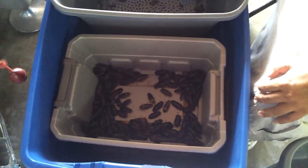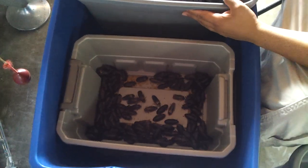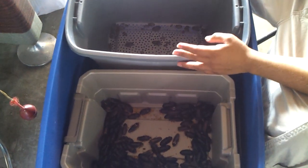I sprayed some ant killer around the bin trying to keep them away, but if anybody's got tips on how to keep ants away from the bins, I would appreciate it — so leave your comments or subscribe.